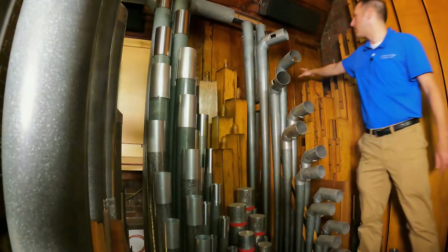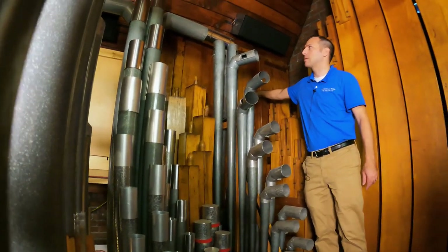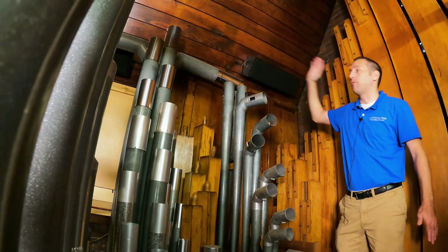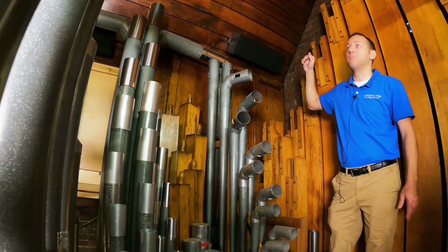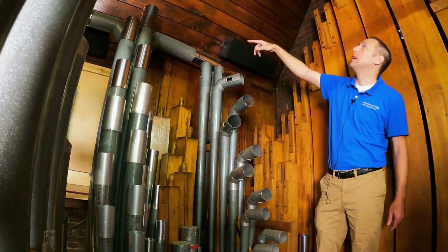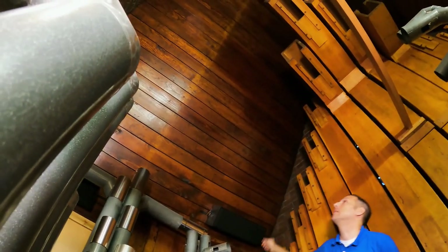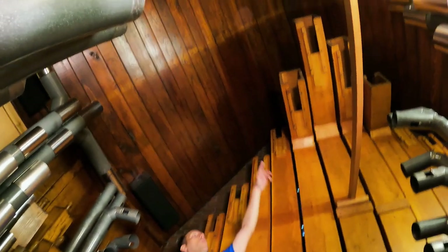You can see some remnants of the E.M. Skinner swell box, or expression box, up here for the Echo. The front and shades had been taken away many years before we showed up, but you can still see the remnants — the outline of the old case up on the walls and ceiling.